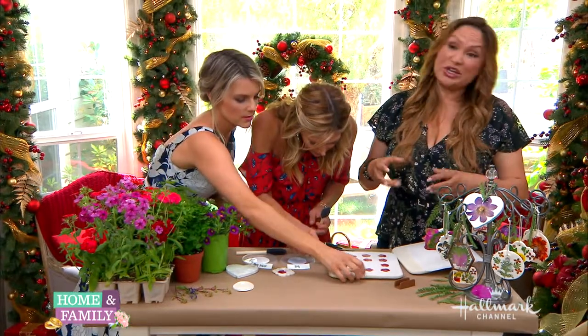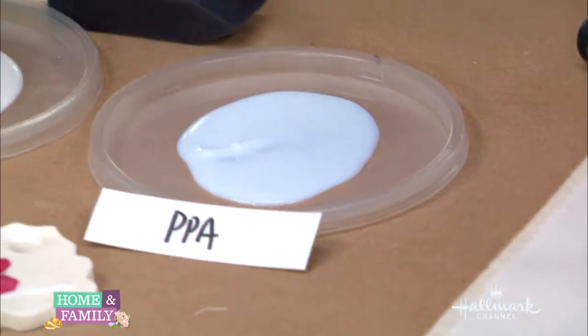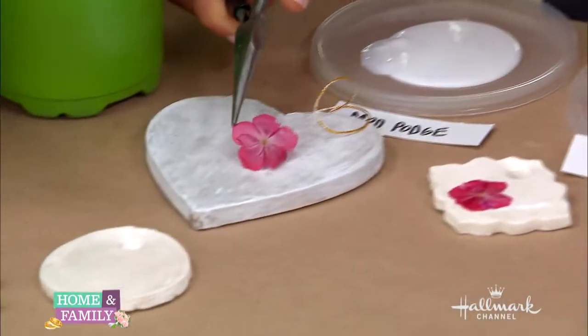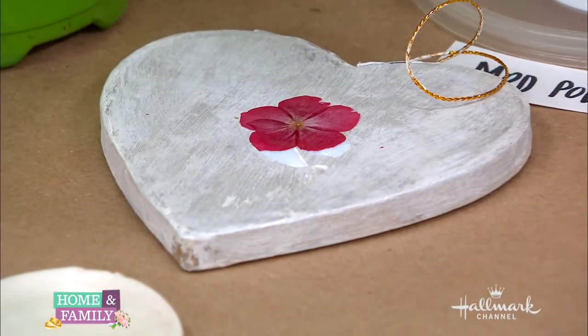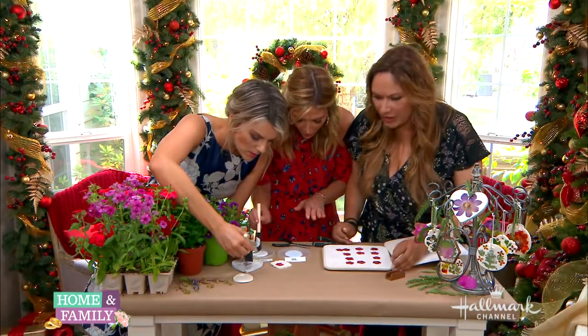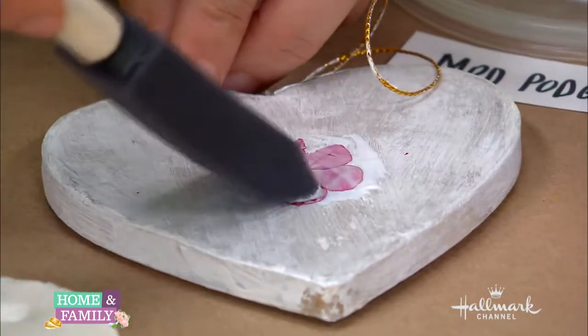What's really fun is you can use the whole flower as is, just like I did right here — you see this one on my tree? Or you can do a composition with the petals or whatever. Is that beautiful? So pretty. Then you put the Mod Podge over top very lightly, because you don't want to rip the flower.